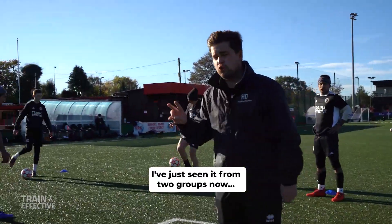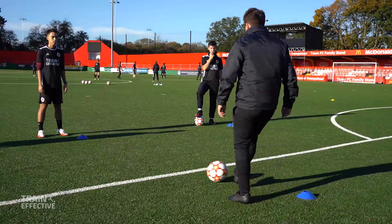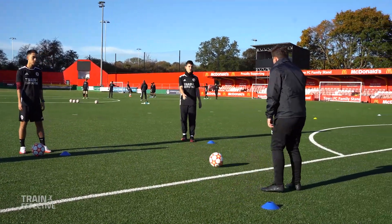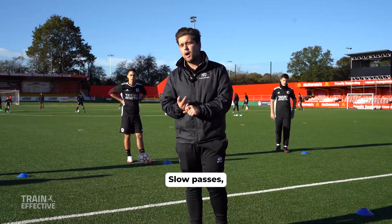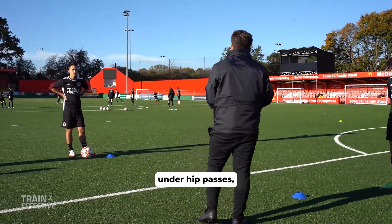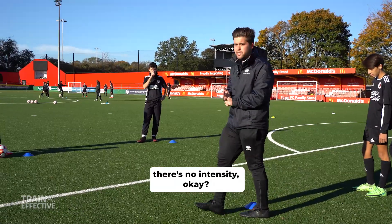I've just seen it from two groups now, and this is what I'm seeing. Step out of the way for me. What's wrong with this? What's wrong with the picture that I've just shown you? Slow passes, under-hit passes. This player here is not demanding the ball. There's no intensity.